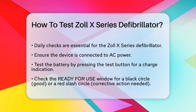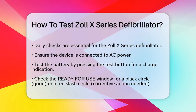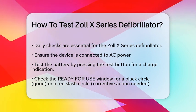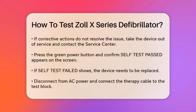Next, look at the ready-for-use window. If you see a black circle, you're good to go. If you see a red slash circle, take the corrective action displayed on the screen, such as replacing expired pads or connecting to AC power. If the black circle doesn't appear after taking corrective action, take the device out of service and call the service center.